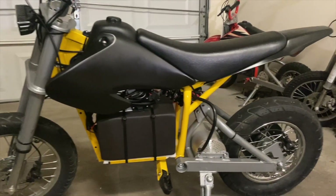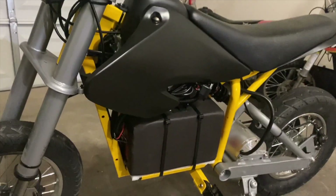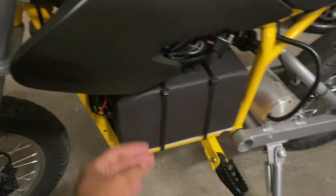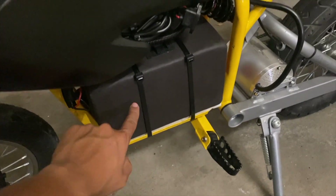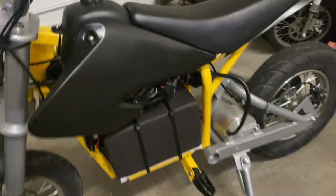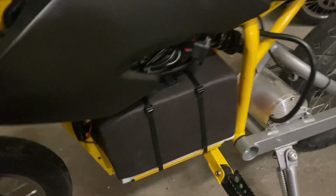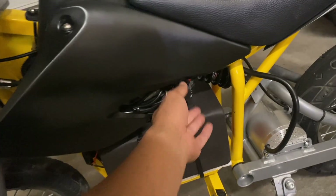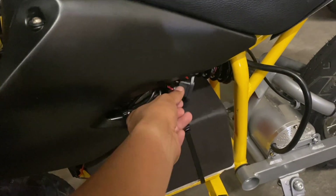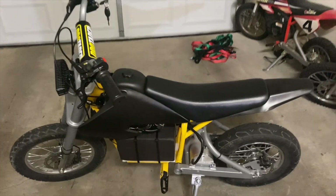I think it actually looks pretty good without the bottom cover on. I was worried it was going to show too much exposed, but luckily the battery just fills in the bottom area, and the casing of the BTR battery is a satin black that matches the plastics — so it kind of blends in. Not too much wiring exposed. I put some protector material on to clean things up, and here's where I have the charge port so it's easily accessible when I need to charge.